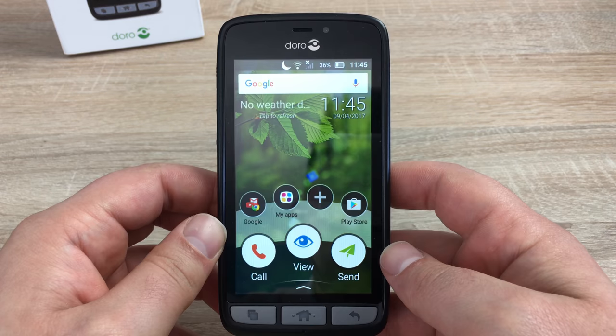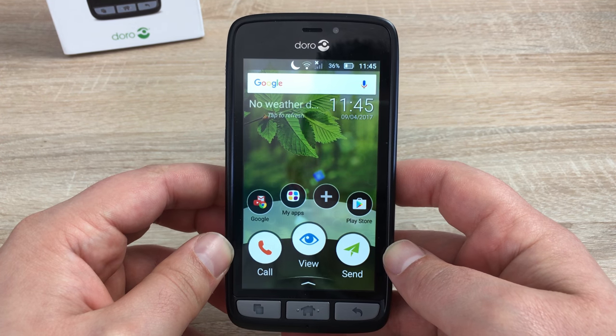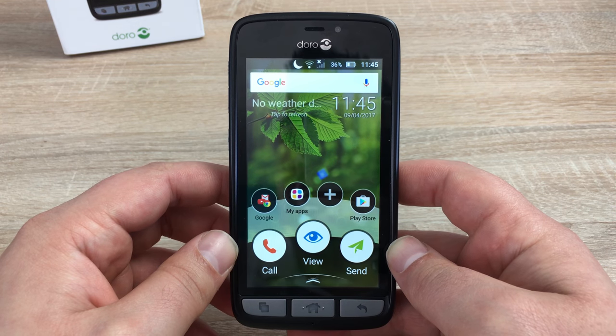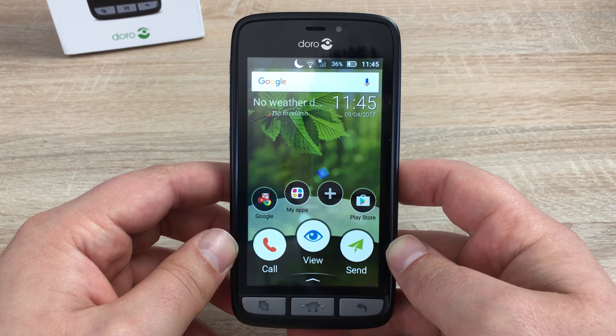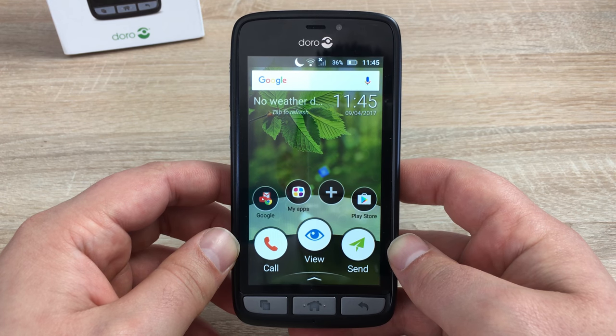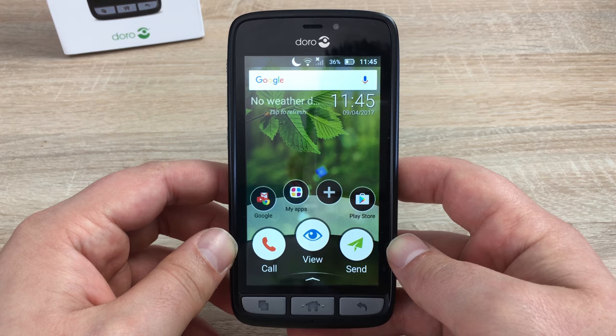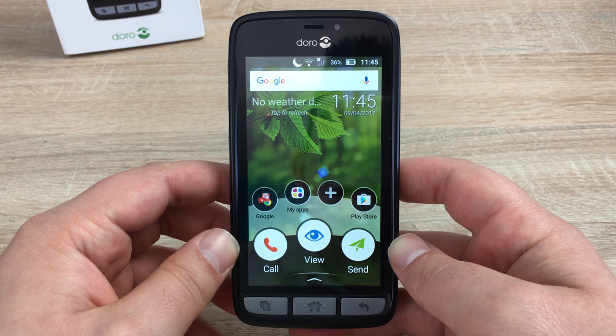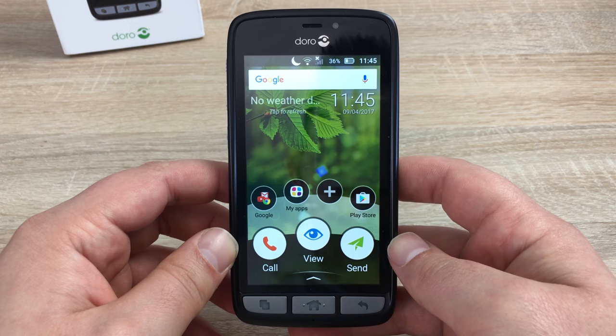Price for this device here in the UK — it will cost £180 and is available from multiple retailers such as Carphone Warehouse, Argos, Amazon, Tesco, John Lewis, and many more. A link for this device will be in the description so you can go and check that out. If you have any questions or comments, please leave them down below and I'll be more than happy to help.